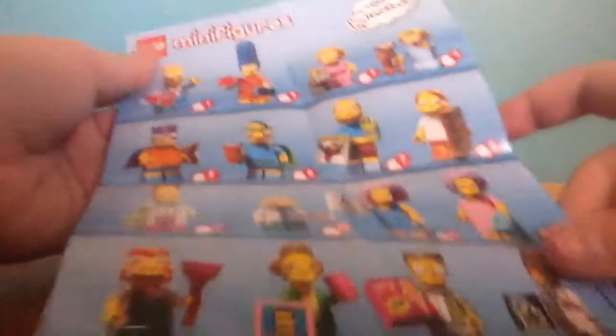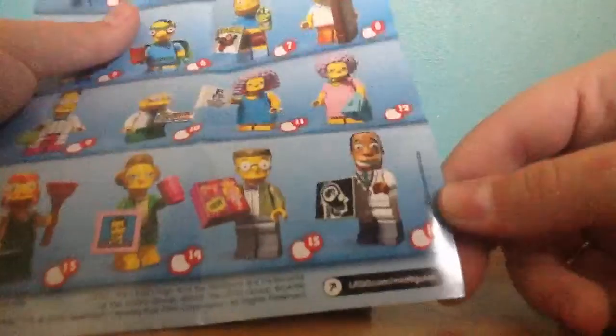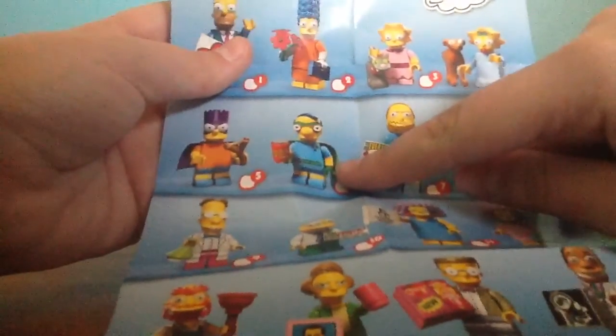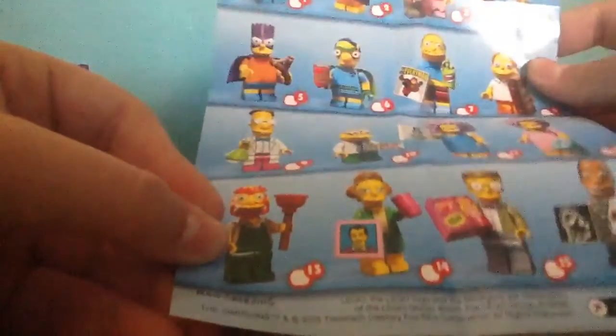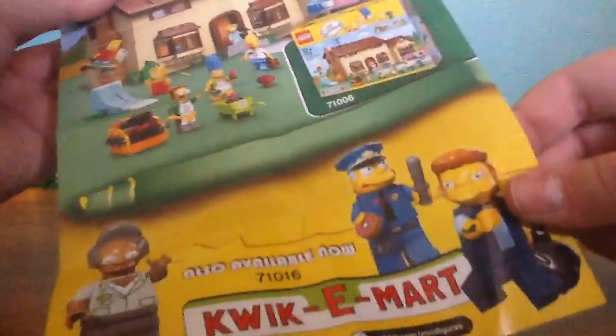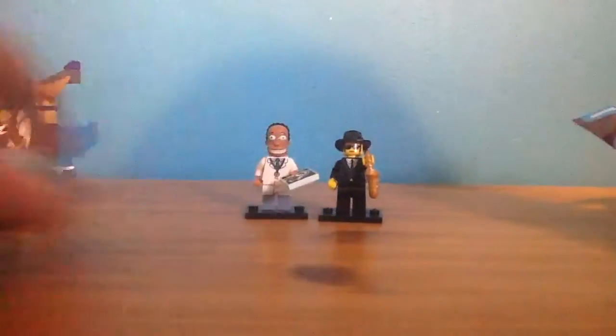Just gonna have a look at the flyer here. Here are the characters. As I said before, I got number 15 which is Smithers, but today we got number 16 which is Dr. Gilbert. The ones that I really want to get are Fall Out Boy, because I have a friend who's really into Fall Out Boy. And I'd also like to get Professor Frank and Groundskeeper Willie, because they are my favourites from the show. It also has the Simpsons House set on the back, and the Kwik-E-Mart is now available as a set. So now we can move this out the way.